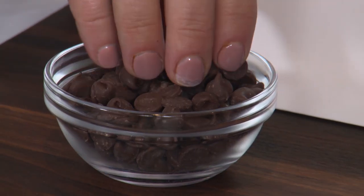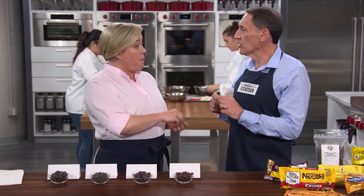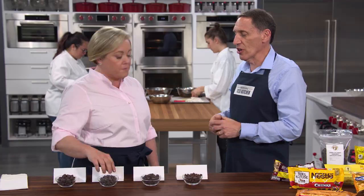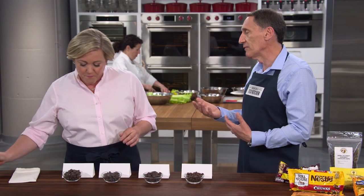We tasted them straight from the package and also baked chocolate chip cookies. Rectangular chunk varieties that we loved straight from the package caused problems in the oven — blobs, uneven chocolate distribution. They ended up at the bottom of the rankings. The key things to look for: first, sugar level. If it says 60% cacao, that's roughly 40% sugar. Brands with less sugar had more chocolate flavor. Second, the flavor profile — during processing, manufacturers can bring out fruity notes like black cherry or tropical flavors, or espresso, smoke, and leather. It's almost like wine.